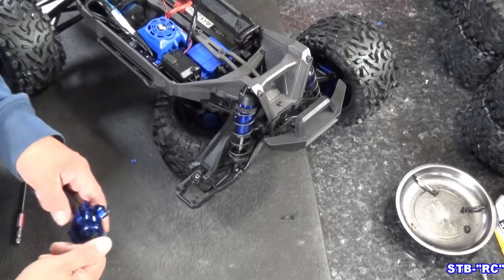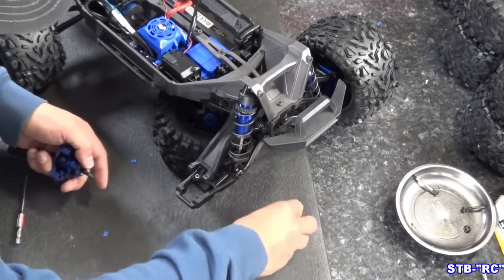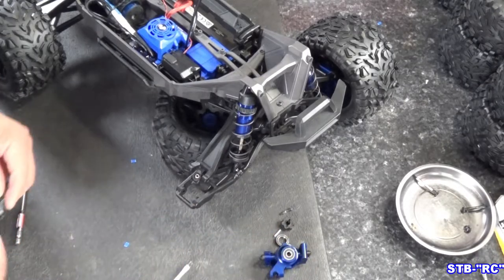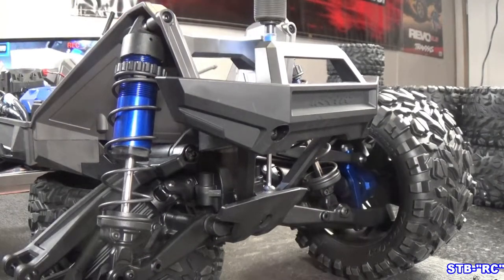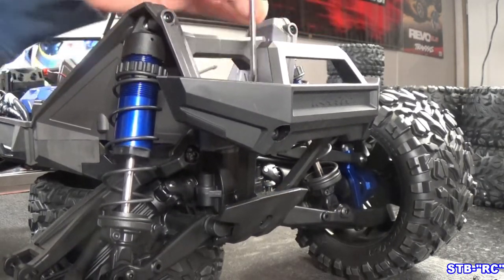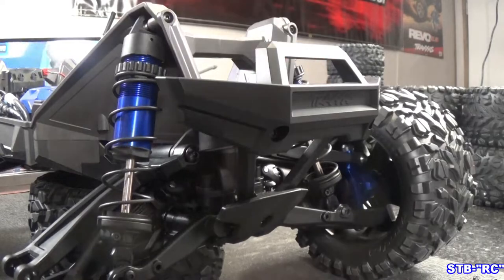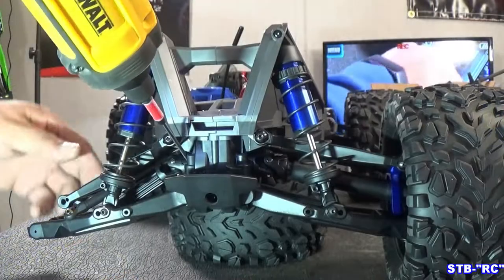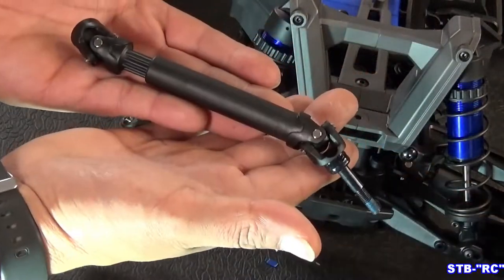Remove the wheel hex and the pin — pop that right out, bearing goes in spares. I tried to get away without pulling the front bumper and it took more time trying to figure out how to get to the inner pins than actually pulling the bumper off. So just pull your front bumper — it's three screws, five seconds each — so you can get to the inner pins. It'll just be quicker, trust me. Then remove the pin and pull out the inner axle just like that. That stock one goes in our little max box.